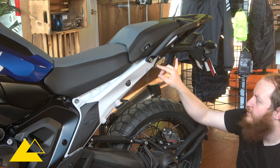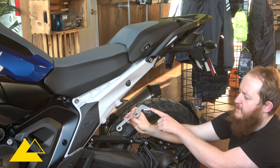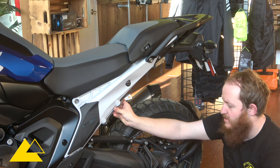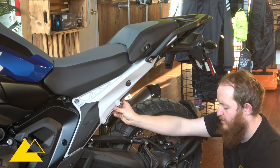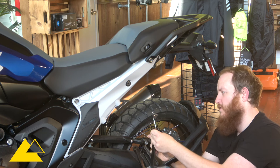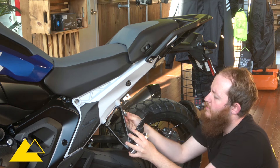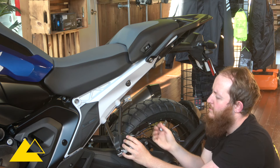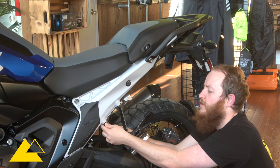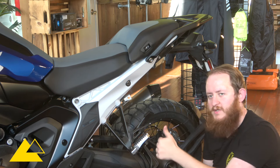Now that we've got our attachment points exposed, we're ready to start putting everything in place. The first step is the passenger foot peg bracket. You know you're using the right side if the bend goes away from the bike and outward. Hold that up into place and use the factory foot pegs as well as the factory T40 bolts to get everything lined up. It's helpful to get one started so it holds itself in place, then slide the other in. Leave everything fairly loose to allow for adjustability and fine tuning of the rack angle. Just finger tight is great at first.